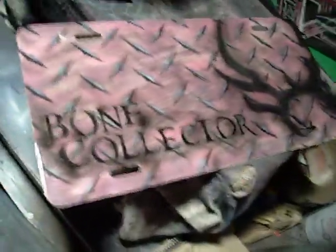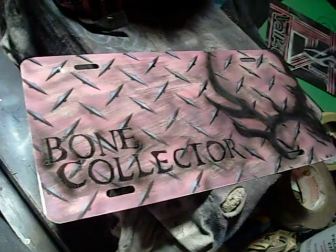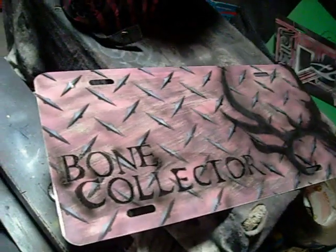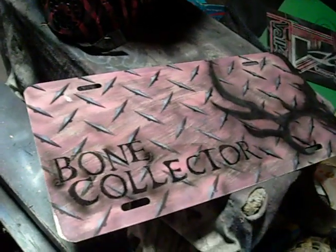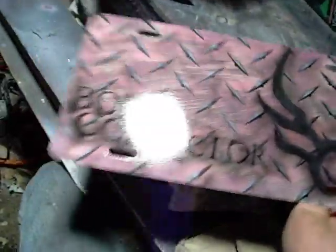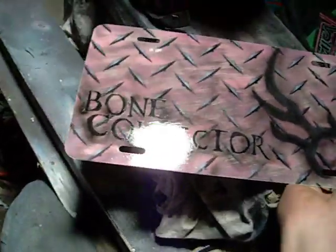One last thing — I did a few Bone Collector license plates a while ago and didn't get them in a video. This one's slightly different: it's pink diamond plates for the females out there getting into hunting, and you've got a deer peeping around over here. It's the Bone Collector design. Just wanted to stick that in there. Thanks again — I hope you enjoyed this video. I know it's kinda rough, bad circumstances. I'm trying to get out of here and pack for my trip. Thank you, enjoy, bye-bye.